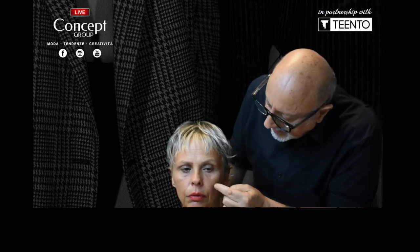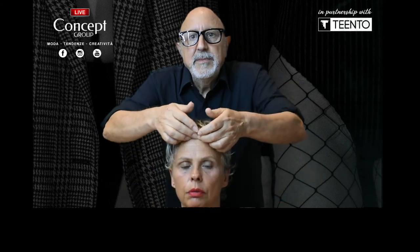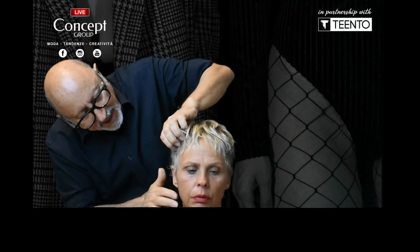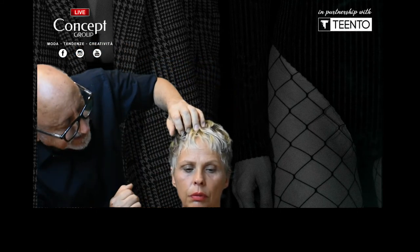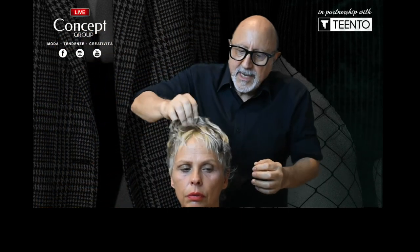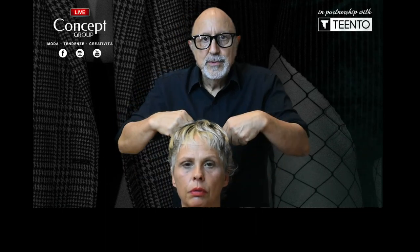Another consideration is the lines in the face — if they go down, we want to take it shorter to bring up lines and not the down lines. That's my starting point. Then we have a look at the shape of the eyes and how the nose goes, but we'll talk about that another time. So I'm now ready to do a shampoo and then we'll come back to starting the haircut.